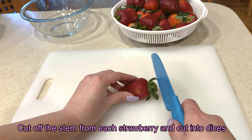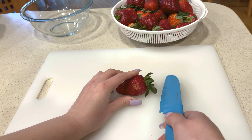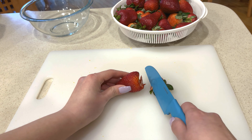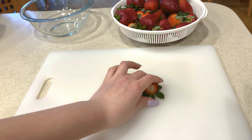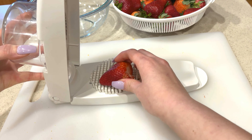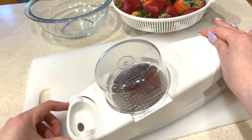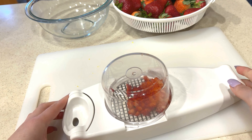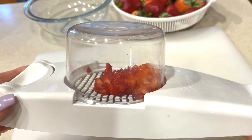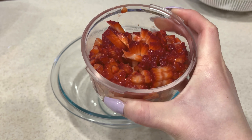While the cake is cooling, we're going to prepare the strawberry layer. You'll need 2 pounds of fresh strawberries for this step. First, you're going to cut off the stems from each strawberry and dice it. Add the 2 pounds of diced strawberries in a mixing bowl.